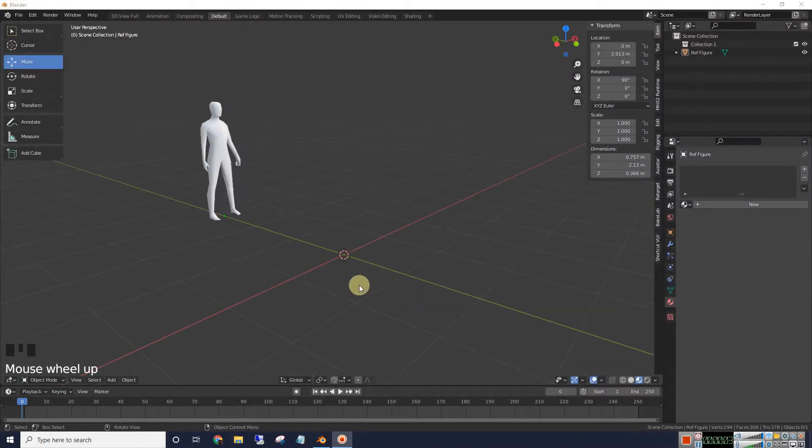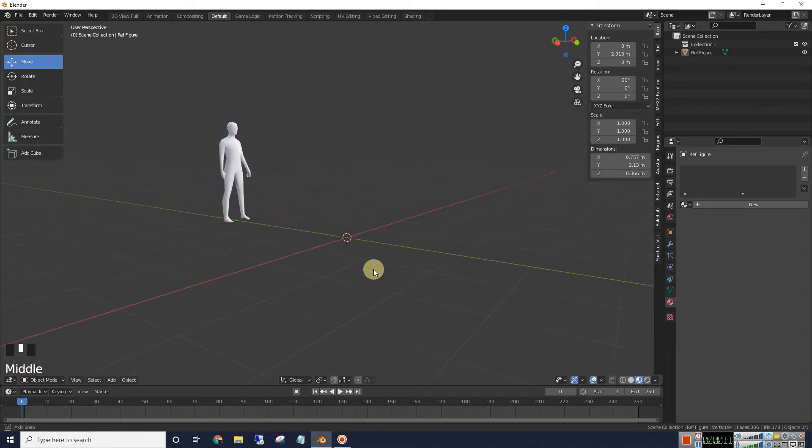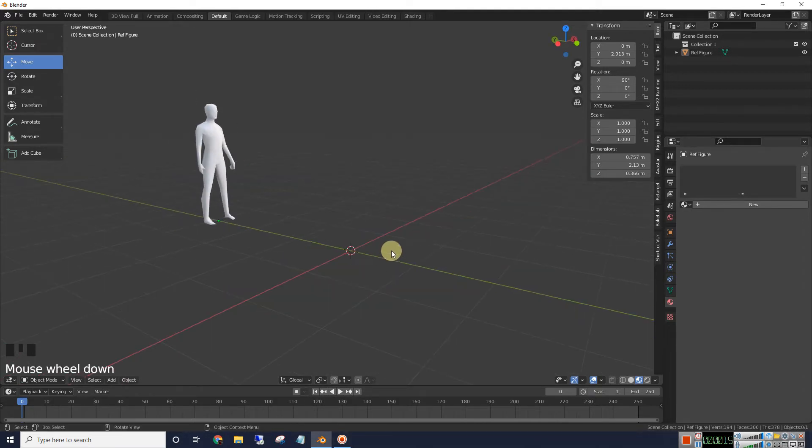Howdy folks. In this segment I'm just going to make a simple drum. We should be able to do this pretty quick and easy. First we will make the rim, then we'll make the lug nuts which tighten the head, and then we'll make the shell.